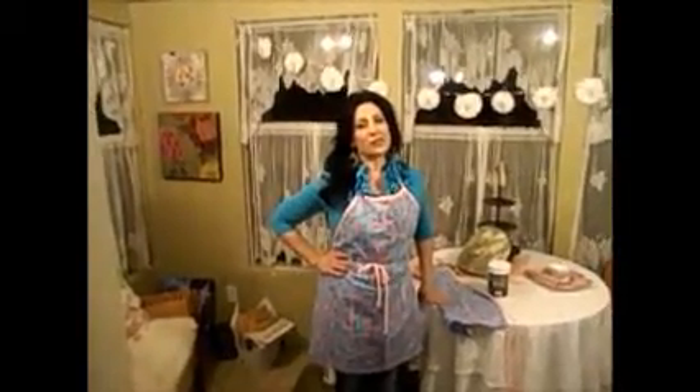Hi! Thanks for stopping by Aprons by Amy. And as promised, we're trying to keep our New Year's resolution of a new video every week. And thanks to my son, Christian — he is my videographer, so he's keeping me on it. Thanks, son. Love ya.